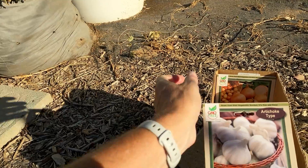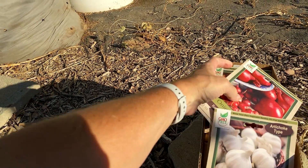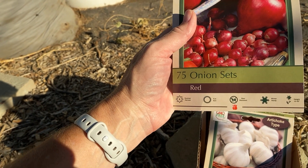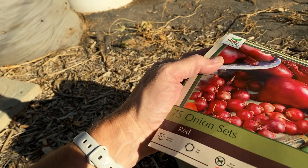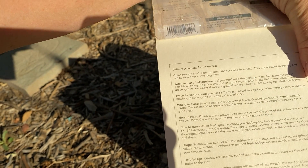So I am going to plant garlic and onions today, and this is one of those I should have done more research — and I didn't. So I don't know if these are part day, full day, or half day sun when I started doing my research after I got them.